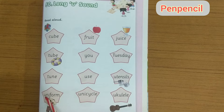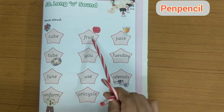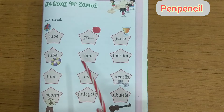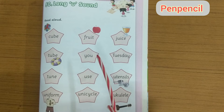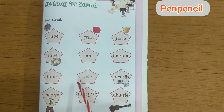Uniform — U N I F O R M — uniform. Fruit — F R U I T — fruit. You — Y O U — you. Use — U S E — use.